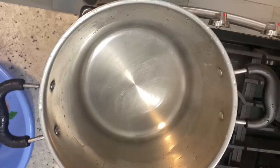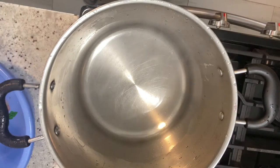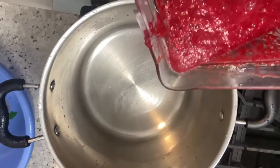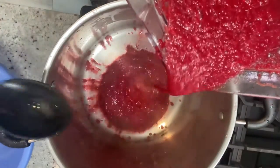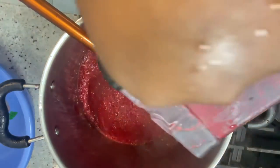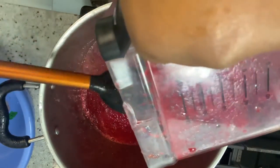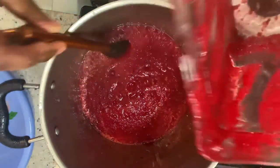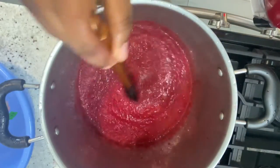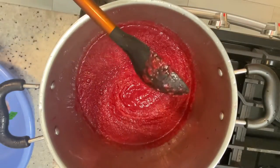We are done blending our tomatoes and the beets and we're going to reduce it now for a couple of minutes. This looks so good. So we're going to be reducing our tomato paste.